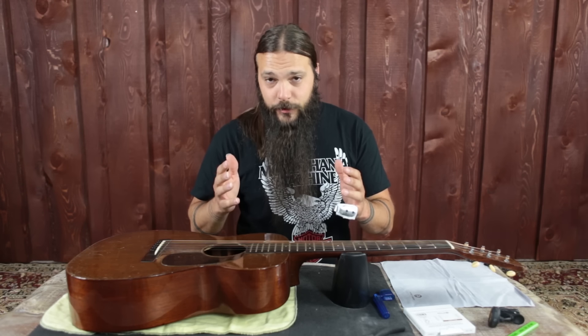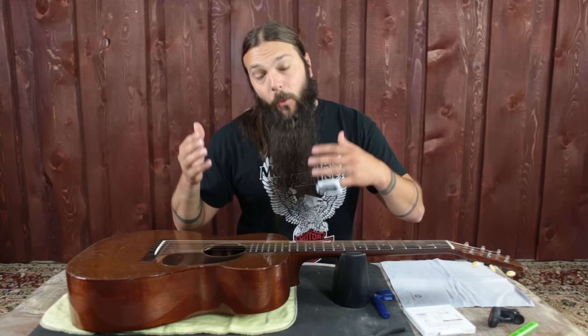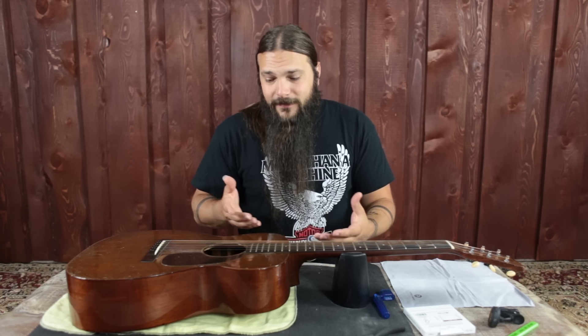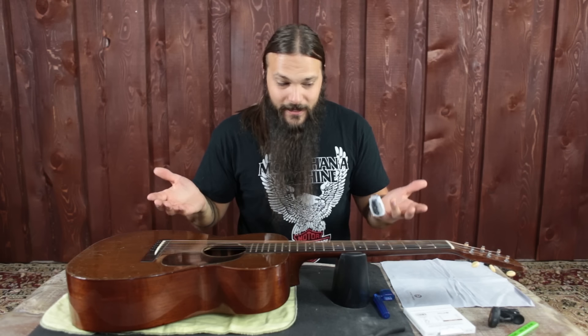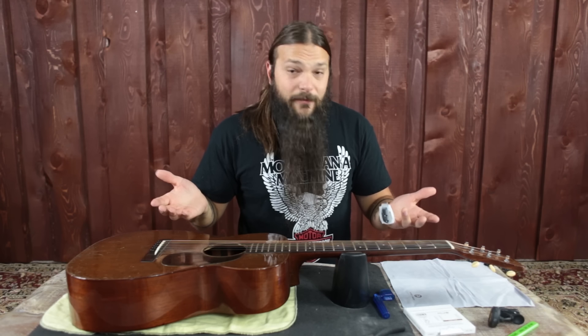Today we're going to look at basic guitar maintenance. One crucial part of basic guitar maintenance is changing your strings — not waiting till they break, but looking at your strings and saying, 'These are cruddy, they sound a little dull, and I haven't changed them in a while, so I should probably change my strings.'